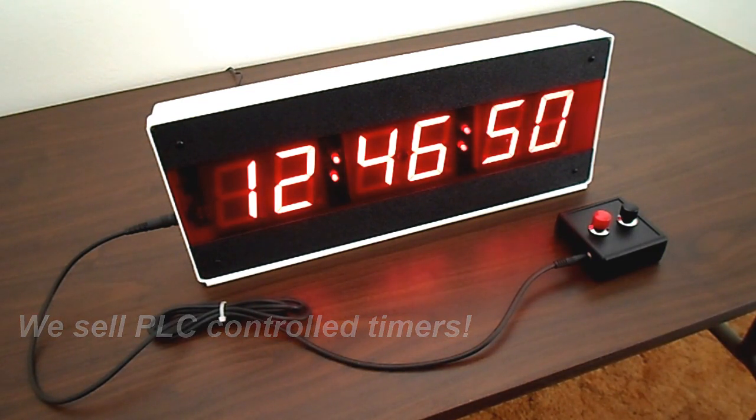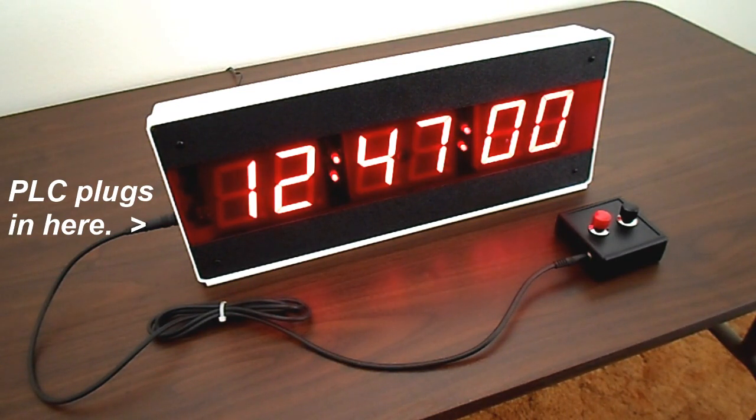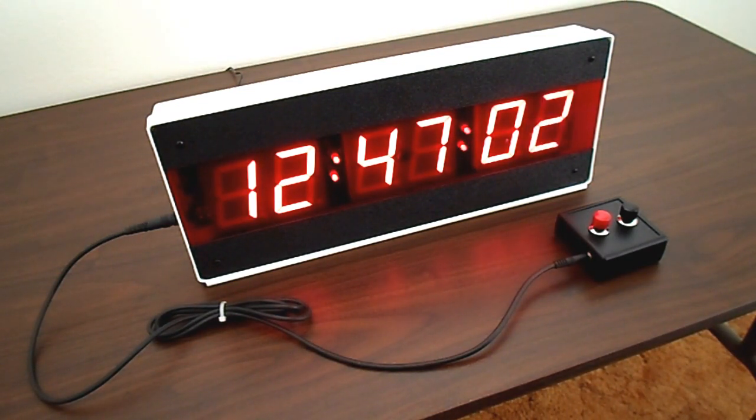The CK370 is PLC controlled and designed to be compatible and easily interfaceable to a PLC. It accepts the latching outputs of the PLC, and interfacing is easily accomplished. The CK370 simply requires a contact closure to a common line for both the start-stop and reset-back-to-zero functions.